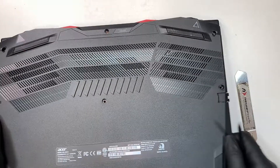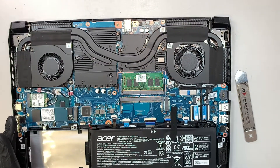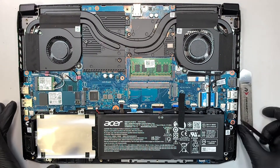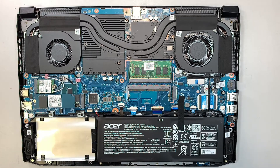So once you have the plastic removed, the back cover removed, you get to see your entire laptop here. I'm going to do a little walkthrough of what you're looking at, so you get an idea of what I'm talking about.